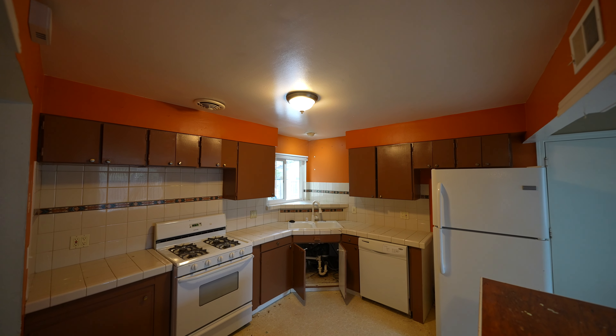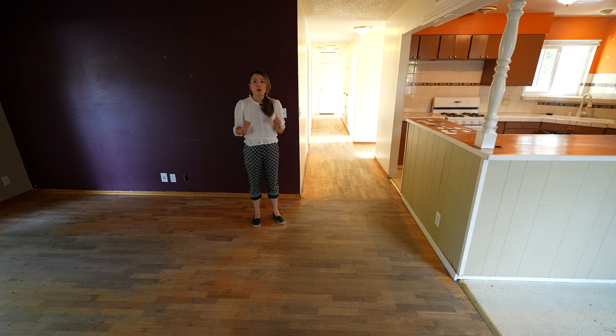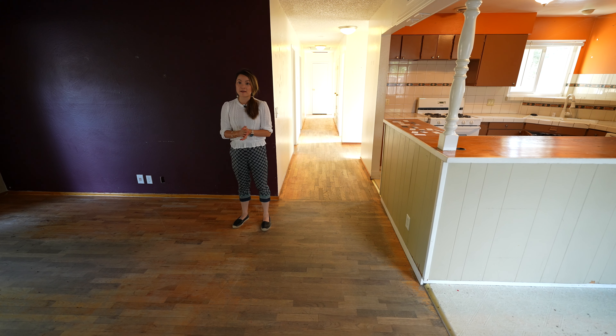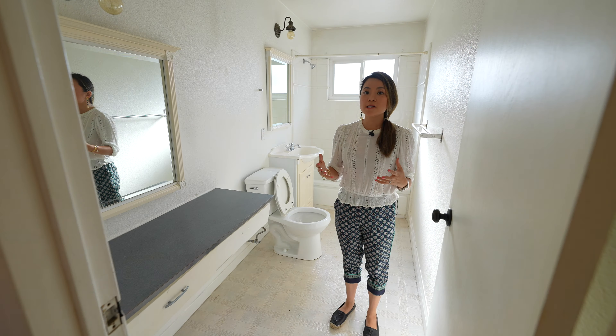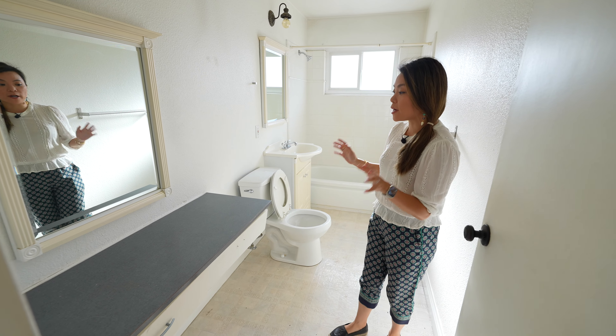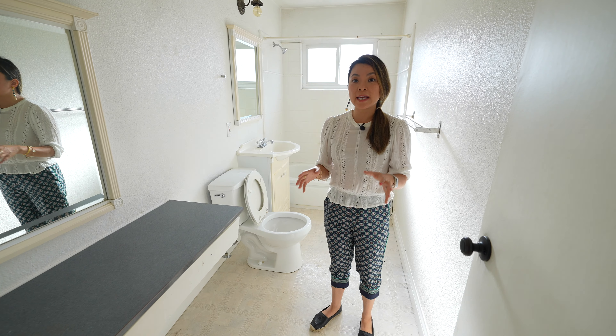You are seeing multiple shades in this home — there's purple and medium gray in the living room and orange on the walls in the kitchen. The bedrooms also have their own colors, so we're going to have to repaint the whole interior and make it consistent.